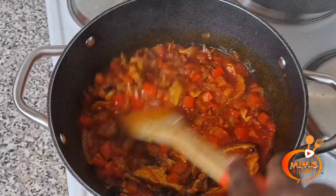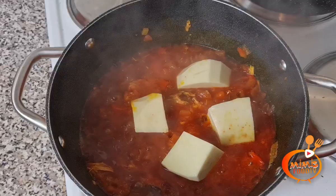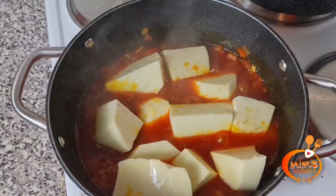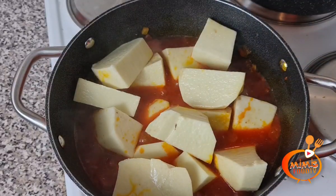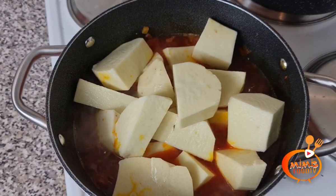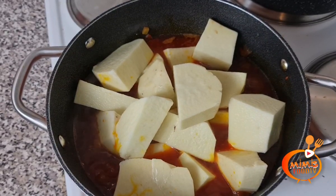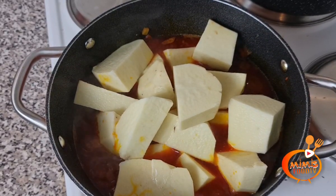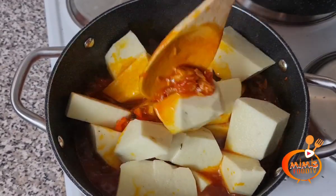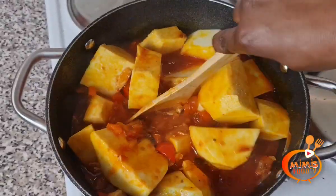After stirring, leave for two to three minutes, then you can add the yam into the pot. In terms of the crayfish, guys, it's a personal choice. For me, when I'm cooking my porridge I like to use my crayfish unblended — I just don't like it blended. But when you're cooking yours, you can blend your crayfish if you prefer.